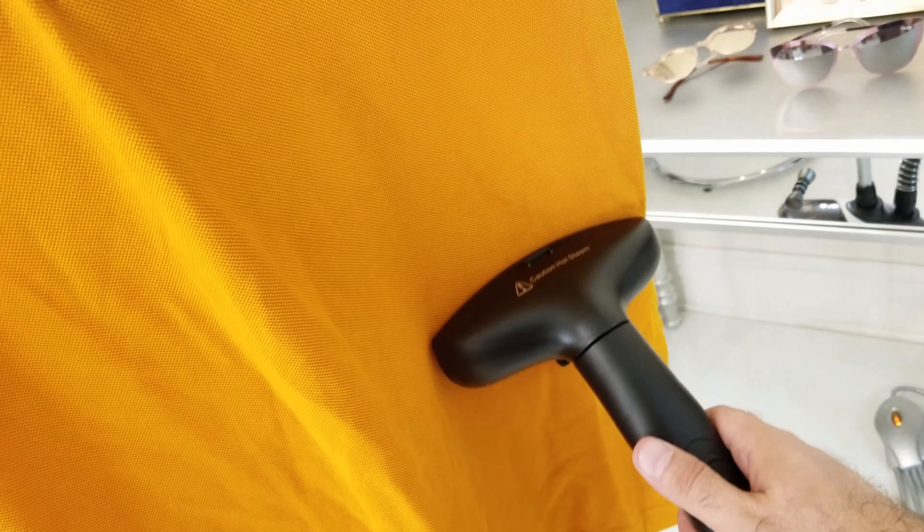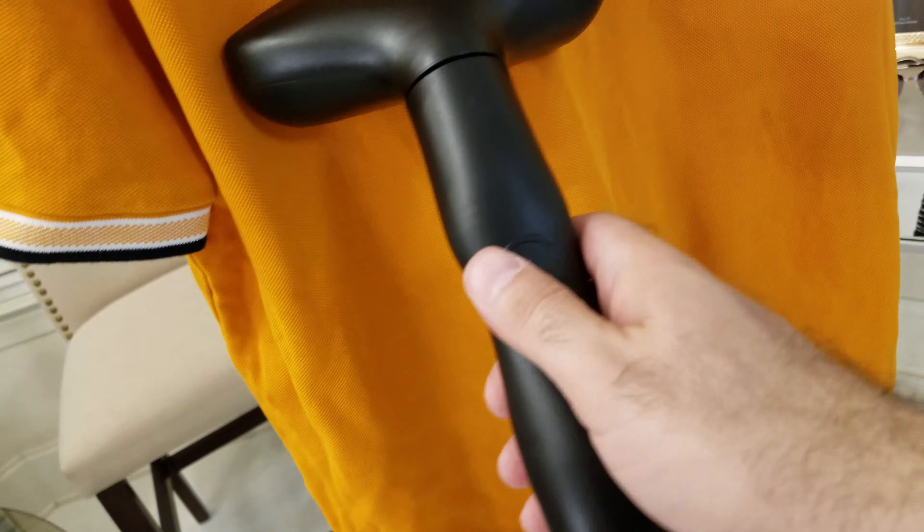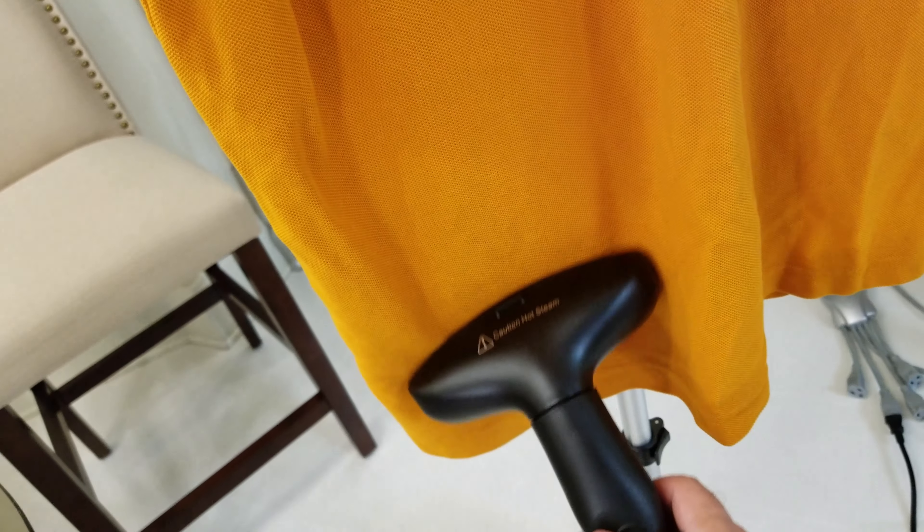To be honest I don't know what I'm supposed to be looking at. There is steam coming out — I guess I need to be doing this, moving the steamer head along the shirt.